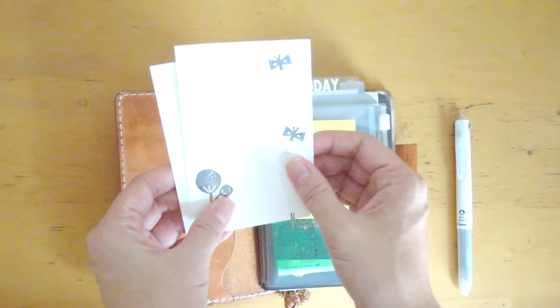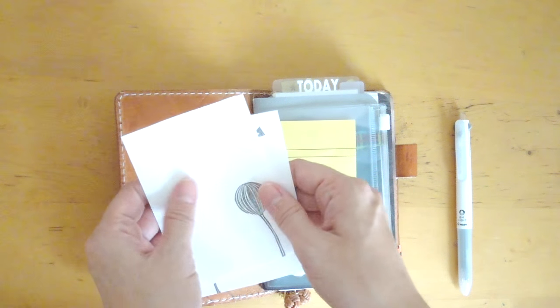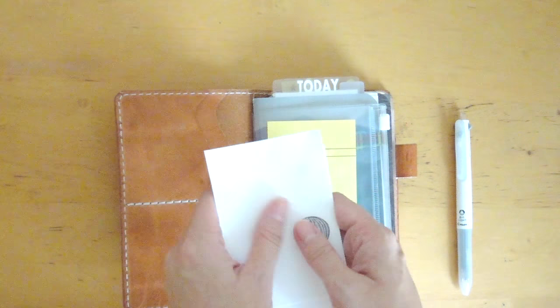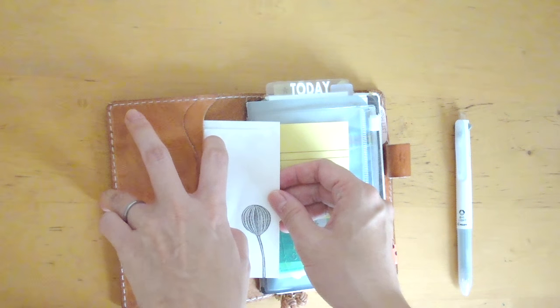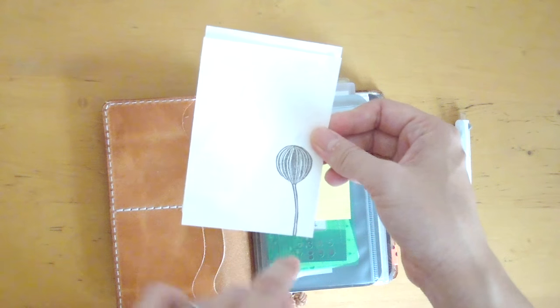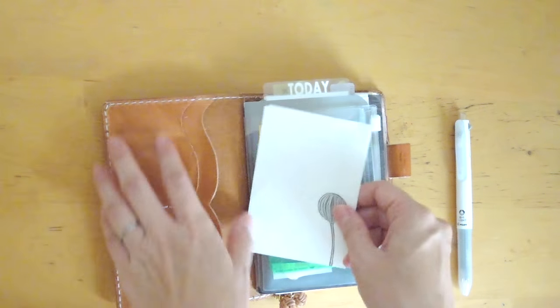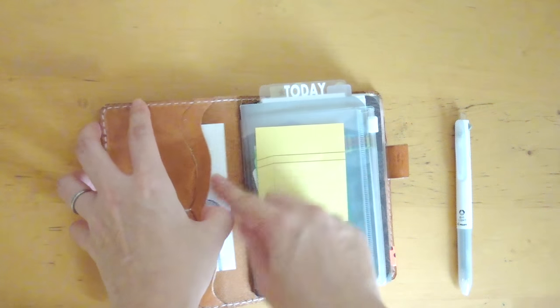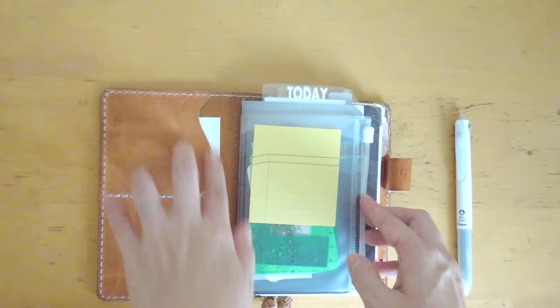These beautiful hand-stamped papers are from my friend on Instagram — I will link her account below. I think it's Creating Impossible Gardens. She creates these hand-carved stamps and makes her own little stickers and stationery. It's so cute and I want to stick these in here, so I left them in the pocket.